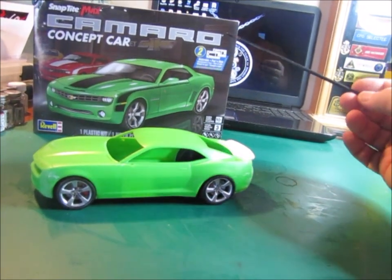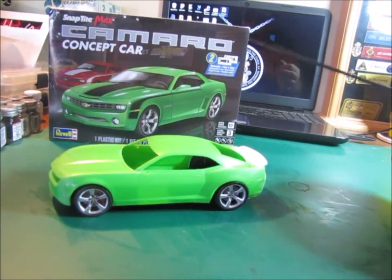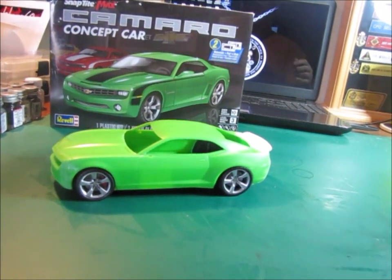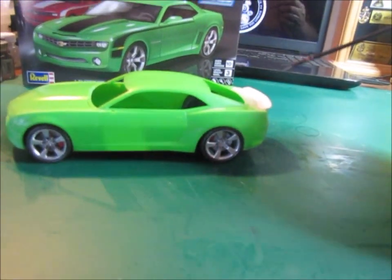Now this, as you can see, is a Snap-Tite Camaro concept car. I bought this kit. Originally I was going to have my wife build it for a challenge, but I decided instead to go ahead and build it myself because I wanted to do some things with it. And you can see that I've already started.